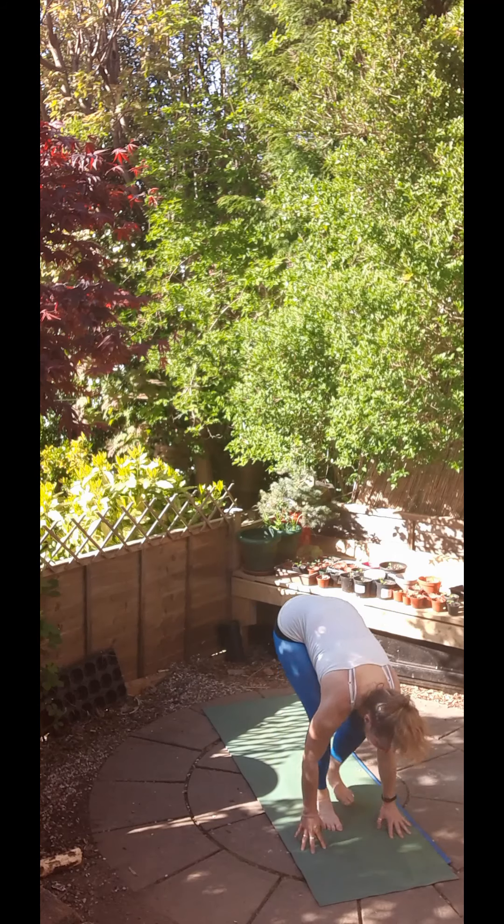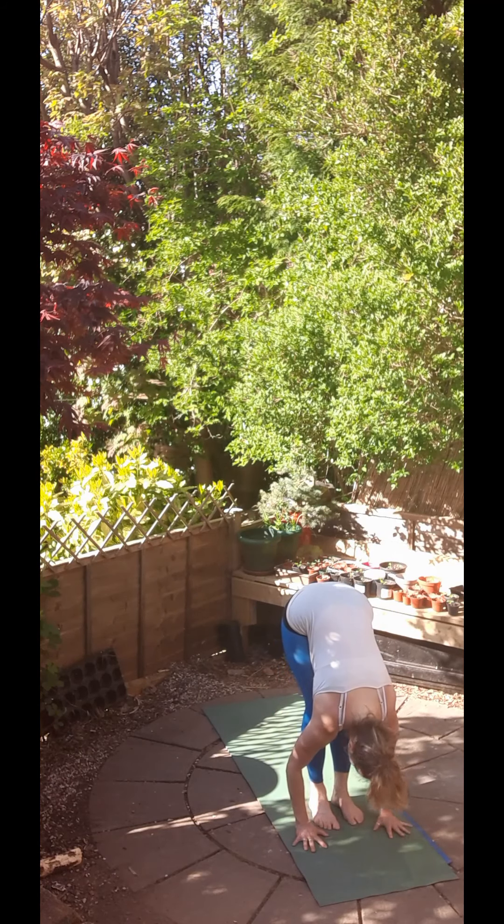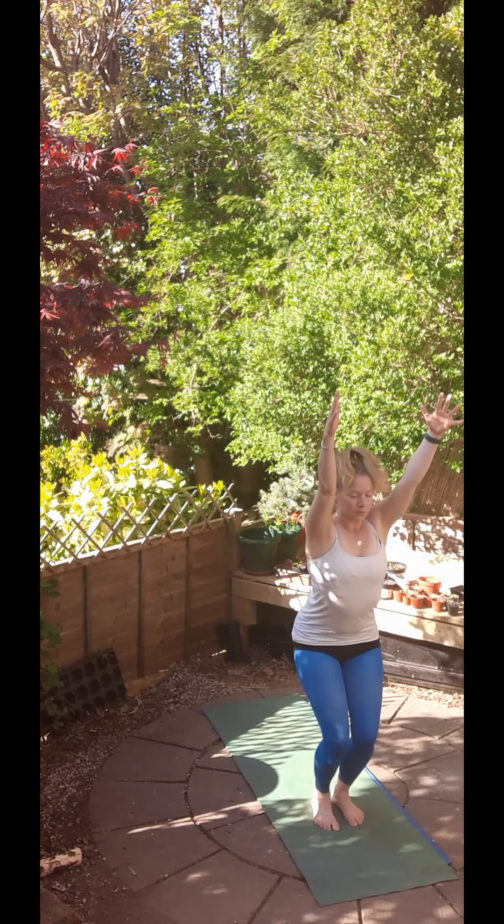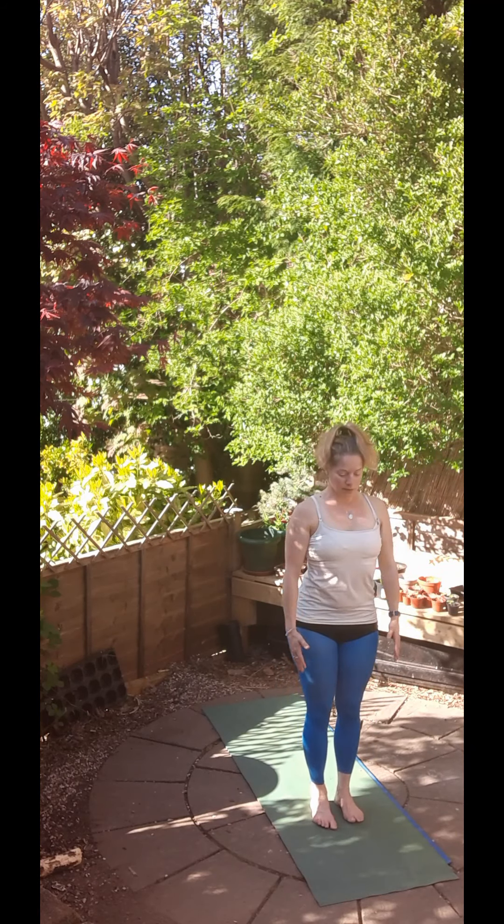And inhale, feet to hands. Halfway up, long back. And exhale, fold. Bend the knees. Inhale, come to chair pose. And exhale to standing.